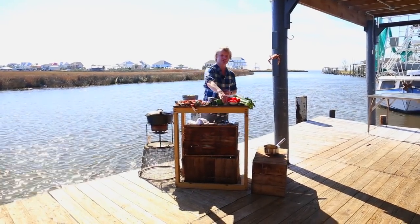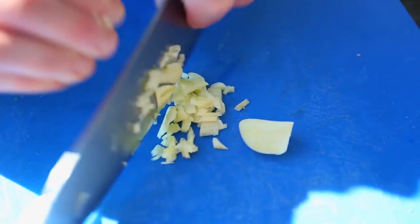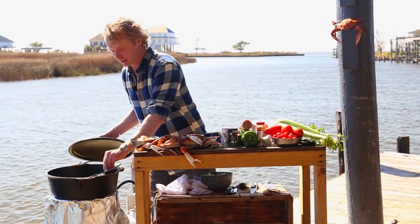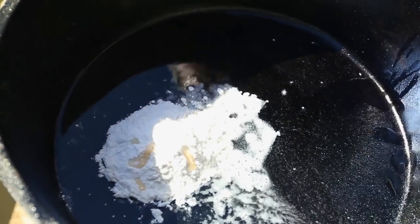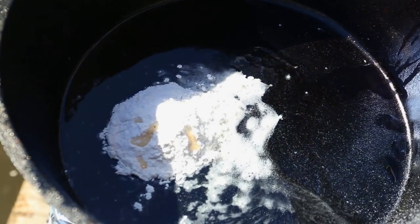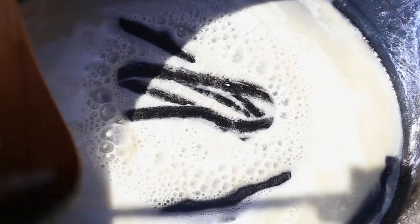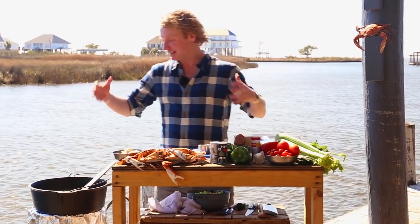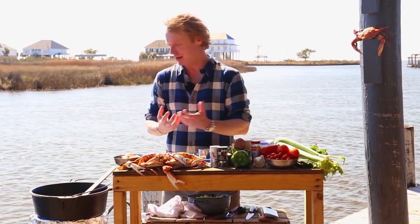We add to the Holy Trinity two cloves of garlic, finely chopped. Now we start making the world-famous brown roux. Add one cup of vegetable oil and the same amount of flour. Keep stirring until the color reaches in between peanut butter and chocolate, and it gives this nutty smell. Don't be in a hurry — this might take 10–15 minutes. This is the soul of a classic gumbo.